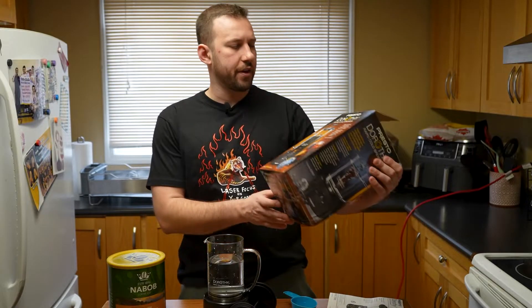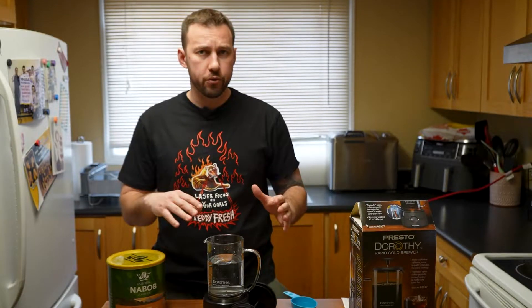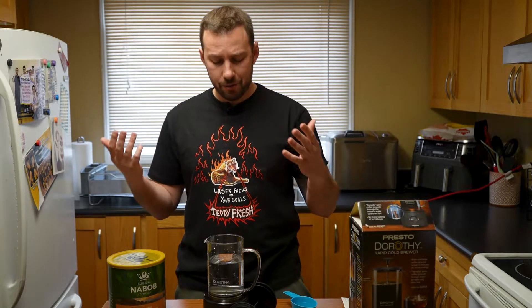Today we're checking out the Dorothy Rapid Cold Brewer. This is supposed to make 12 to 24 hour cold brew that's been steeping in the fridge overnight, but basically make it in 15 minutes, which sounds crazy.